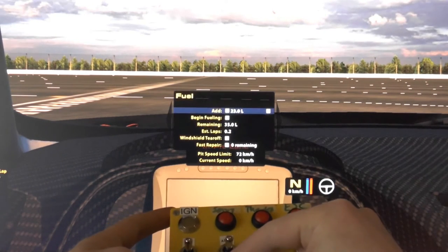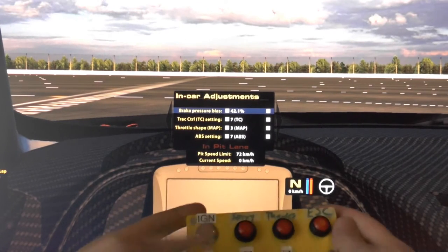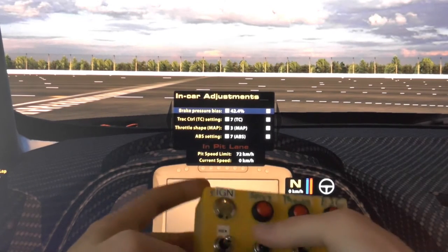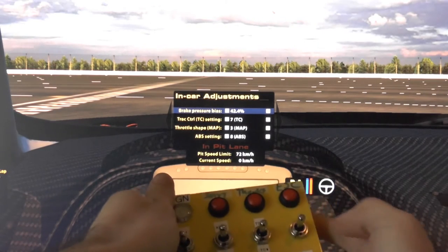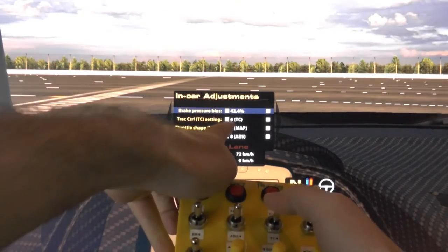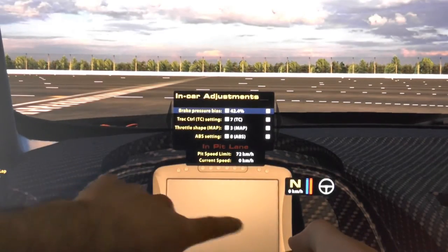Let me get into the menu. Brake bias up, brake bias down. ABS settings right here — 6, up to 7, back down. Traction control right here — 6, up to 7. And it will also show in your display, of course.